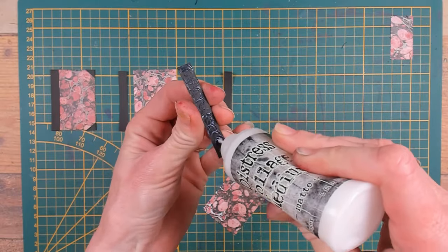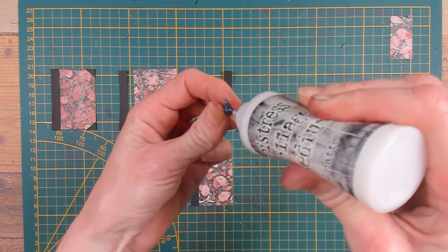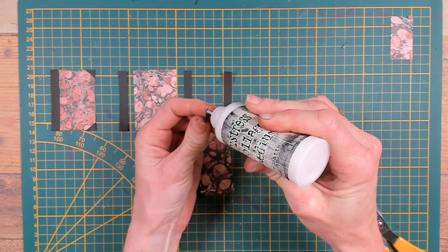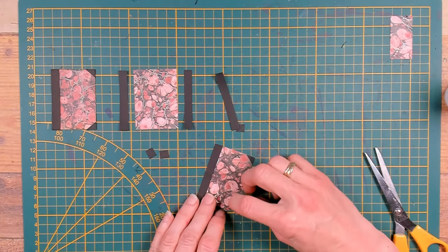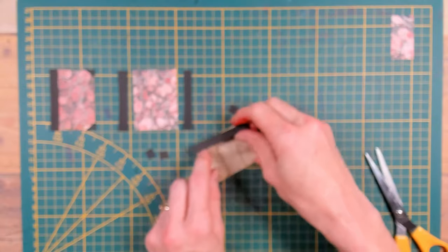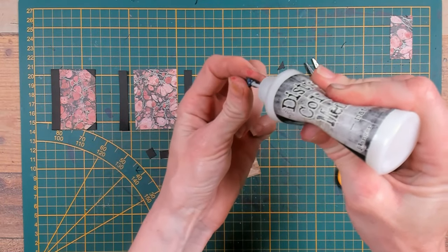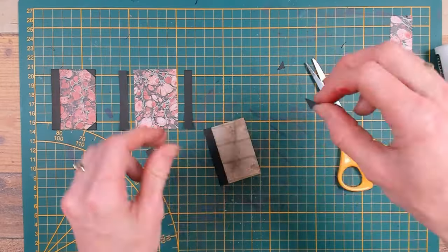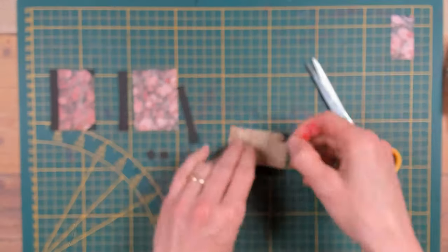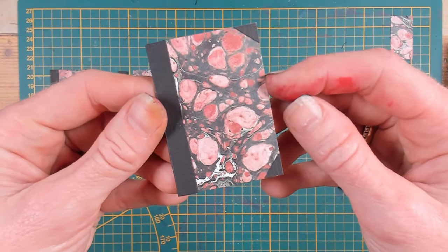The longer strips will be glued down on the side of one side of the cover and also the back cover. The little squares are cut in a diagonal line and those little triangles will be glued on the corners of the covers. And this is how one of the covers will look — this is the inside and this is the outside of the cover.